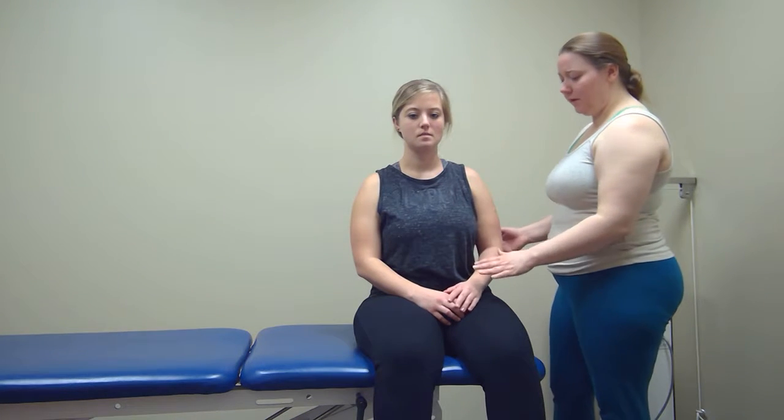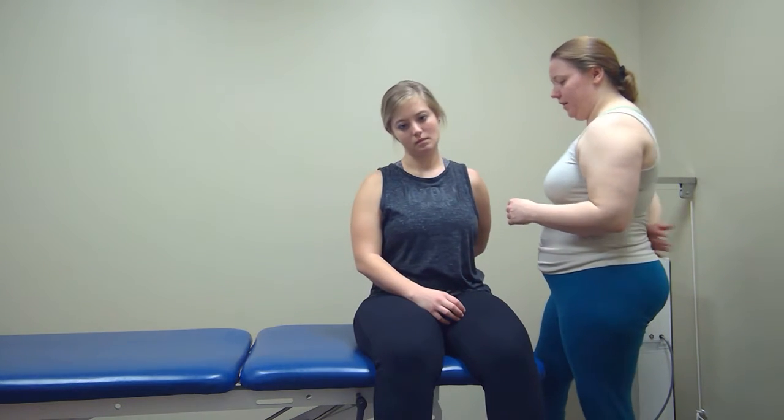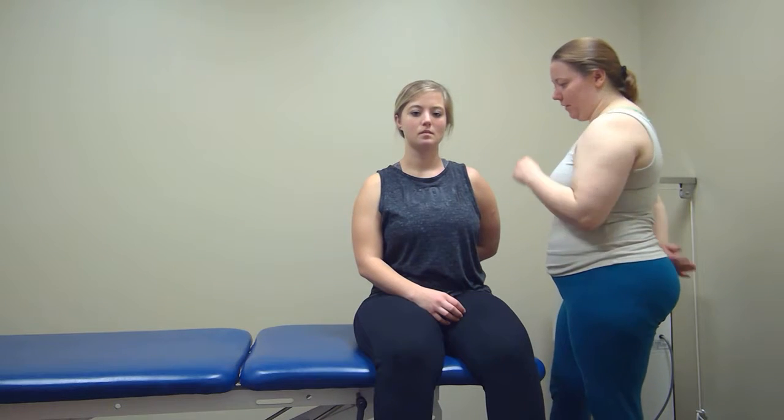I'm going to be performing AP mobilization at the AC joint. I'm going to have the patient in a seated position and have them take their hand and place it behind their back, putting the dorsum of their hand at the small of their back. Then I'm going to put my right hand on their scapula just for stabilization.